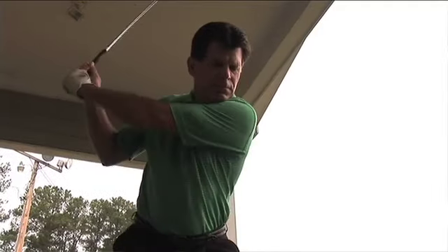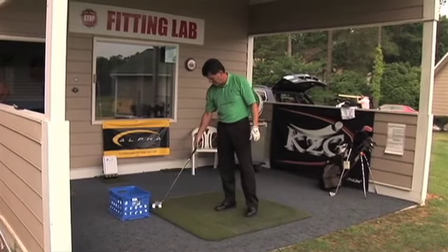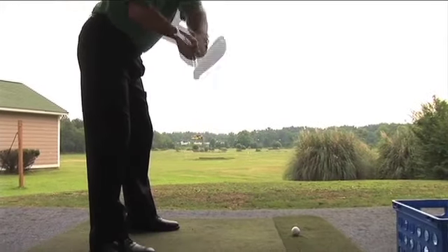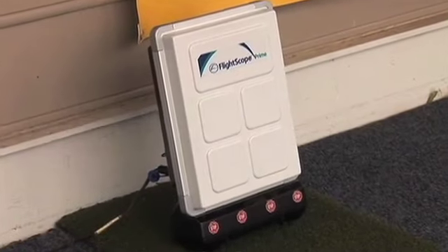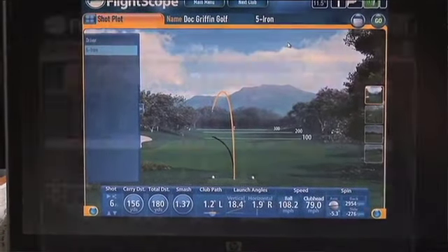We go into the fitting studio where I have a hitting bay set up with our pieces of equipment, which involve using the Flight Scope 3D Doppler radar. It's a pretty intricate piece of equipment. If you'd like a better understanding of what it is and what it does, you can go to my website www.docgriffingolf.com and go to the tab for 'All About Fitting' — it will explain 3D Doppler radar, which you'd probably enjoy reading.